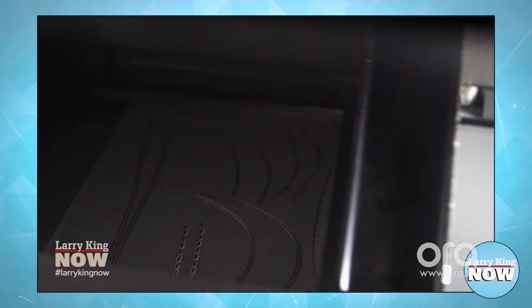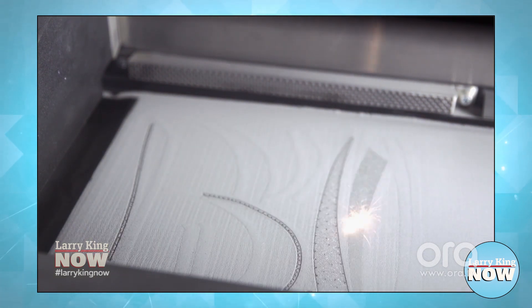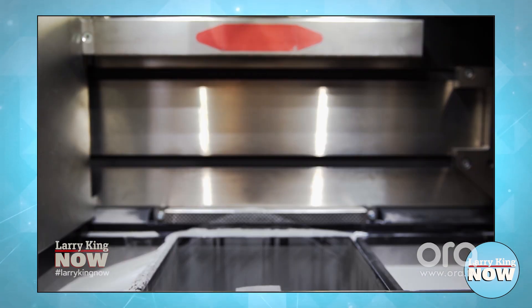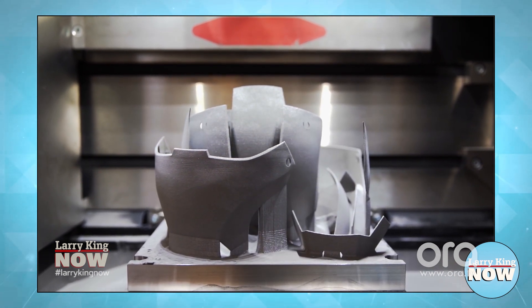Then it lays down more powder and the laser melts some more. Multiply that process by thousands of times and eventually you have grown a solid titanium part from fine powder.